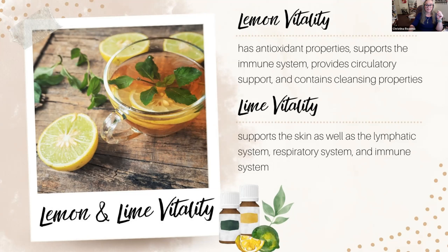Lemon is well known as a very good cleansing oil — great in spring for getting your body cleaned out. The lemon, lime, and citrus oils in general are made from pressing the peel of the fruit, not from the juice, so they are not nearly as acidic. If you put a drop of lemon or lime in your drinking water, it's not going to be as hard on the enamel on your teeth.